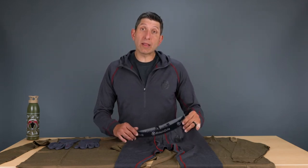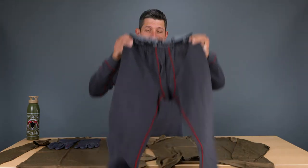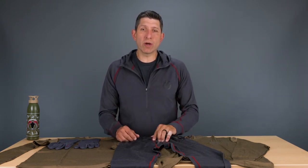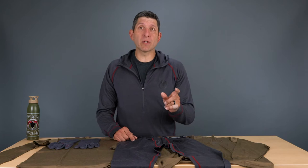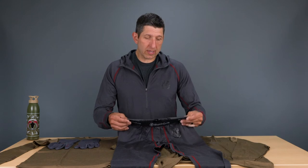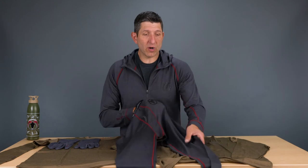Starting out in our mid-weight lineup is the mid-weight bottom. It is a full bottom length, just a really nice feel. Mid-weight, as you would imagine, is really the all-purpose option for either late season or early season, depending on how hot or cool you run. I wear the bottoms underneath my hunting pants starting around October, sometimes late September, depending on the hunt. It comes in all sizes from small to triple X. We really try to make the fit ideal as far as the rise and the taper.